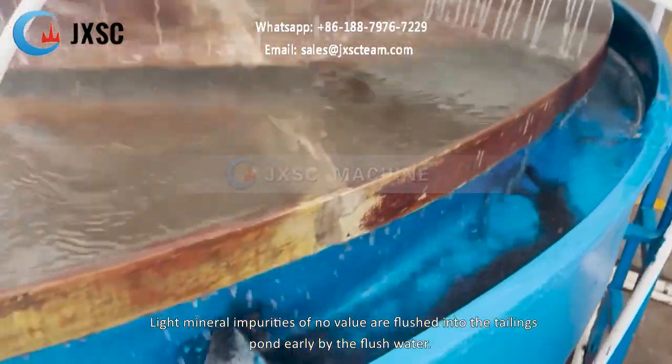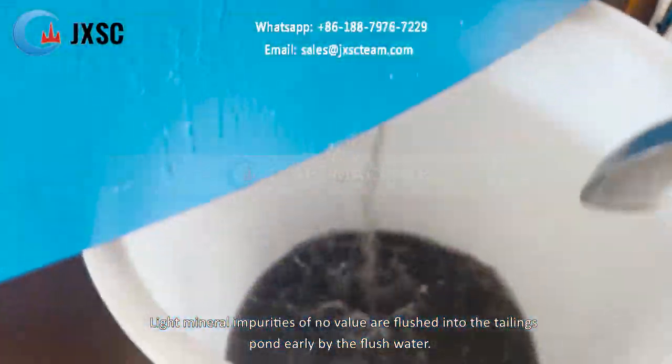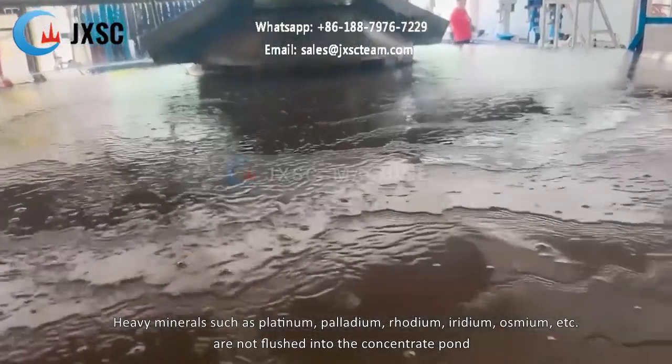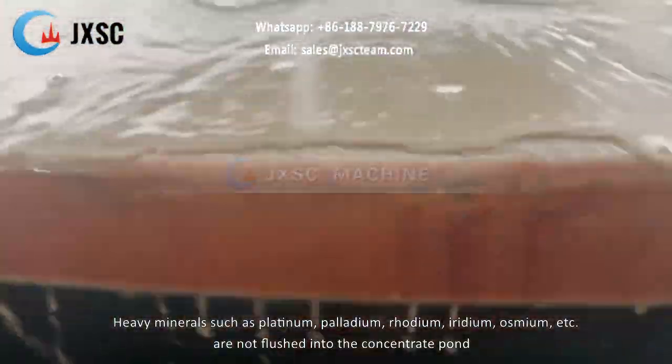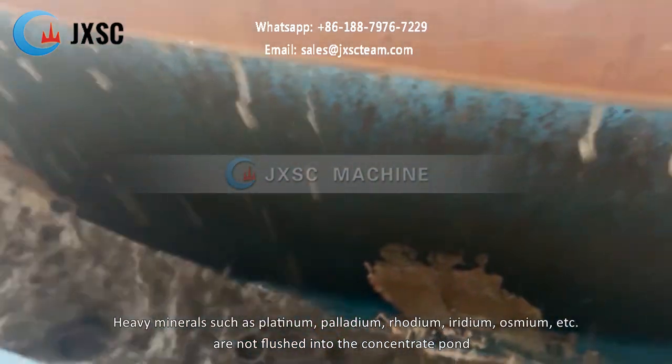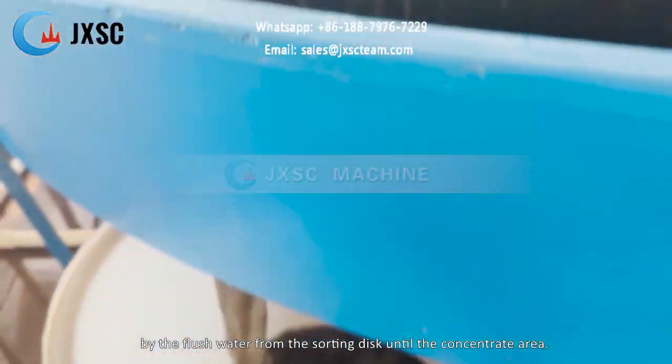Light mineral impurities of no value are flushed into the tailings pond early by the flush water. Heavy minerals such as platinum, palladium, rhodium, iridium, and osmium are not flushed into the concentrate pond by the flush water from the sorting disc until the concentrate area.